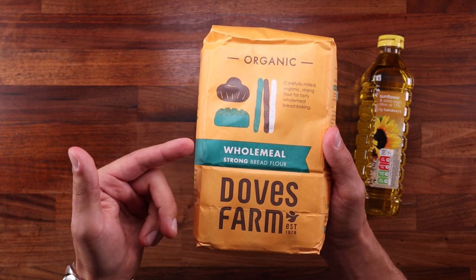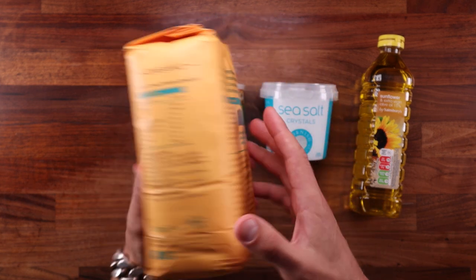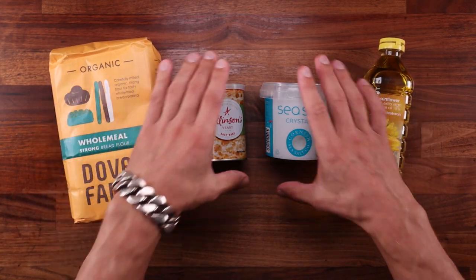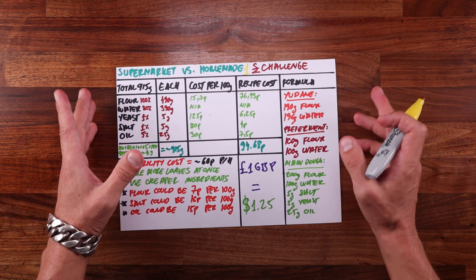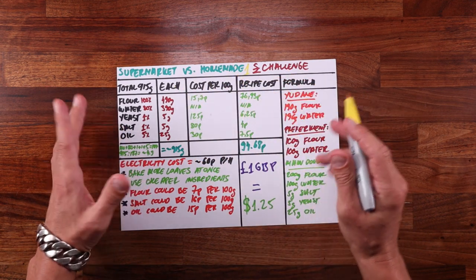Okay, so we have our benchmark loaf and our ingredients. Now we need to come up with the recipe and the quantities of each ingredient, and then we'll be able to calculate the cost and see if we can make a loaf for just one pound or less. Right, so here we go with the calculations — supermarket versus homemade, the one pound challenge.